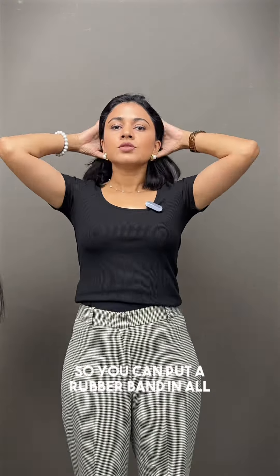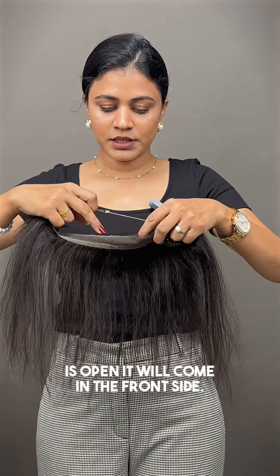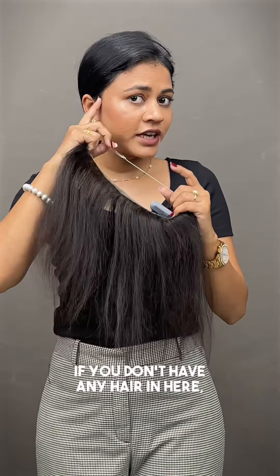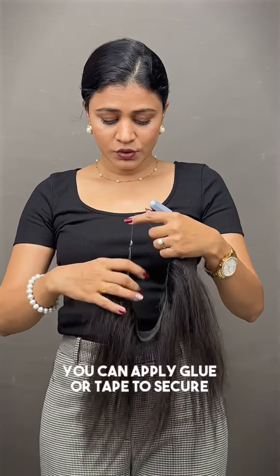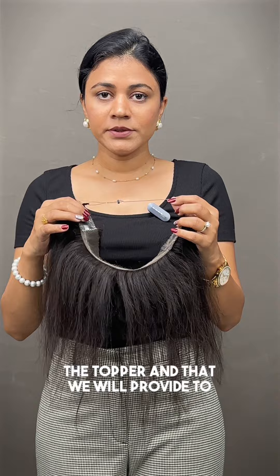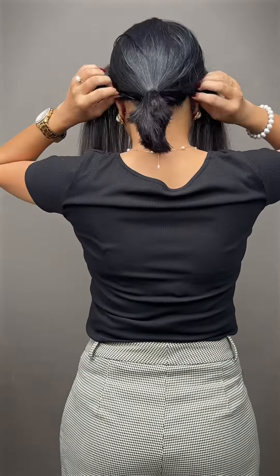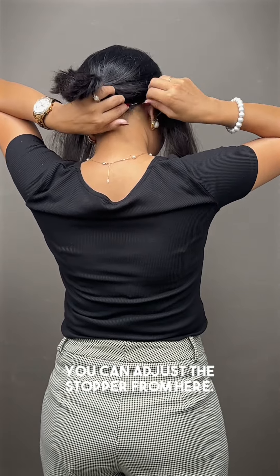So let me show you how you can use it. You put a rubber band in all of your hair, and this open part will come to the front side. If you don't have any hair in here, you can apply glue or tape to secure the topper — we will provide that with this topper. You can also adjust the stopper from here.